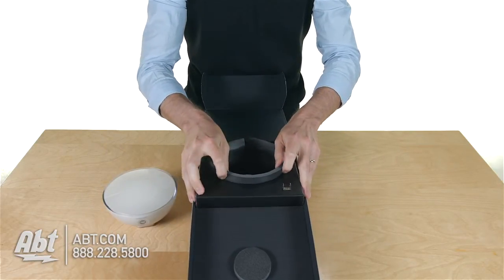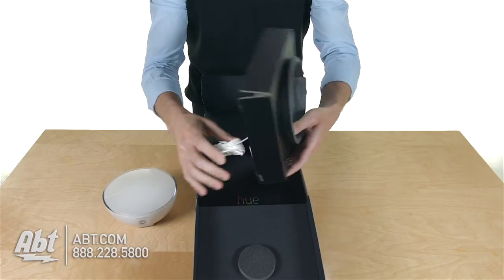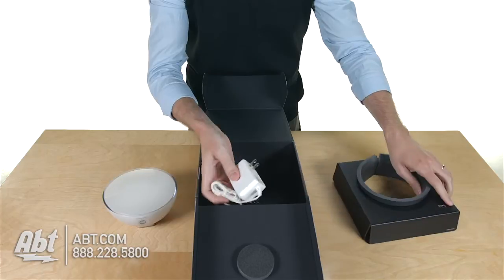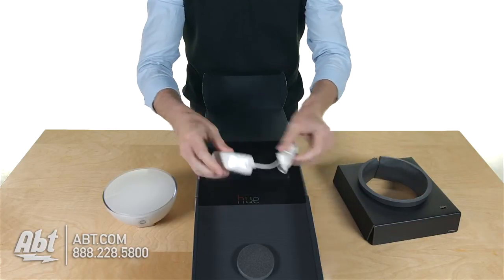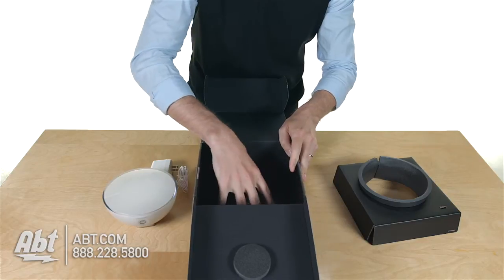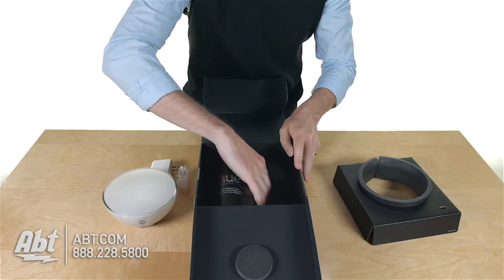Let's take out the rest of the packing here. Underneath we've got the charger power adapter, and under that we've got some reading material.